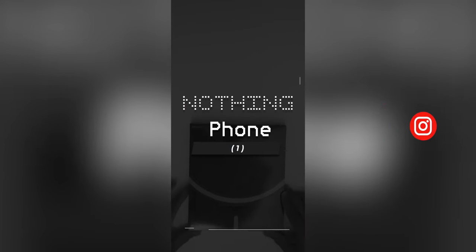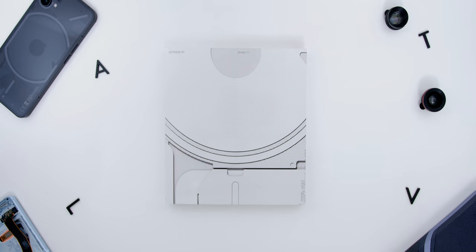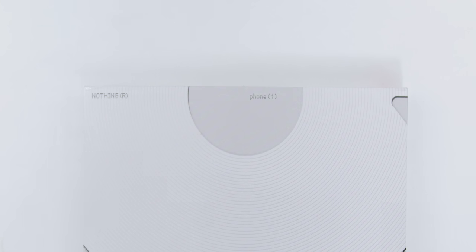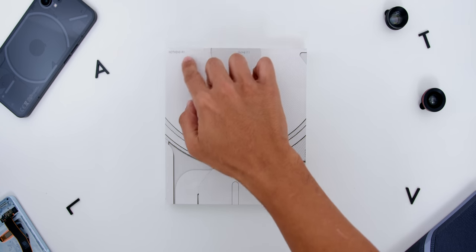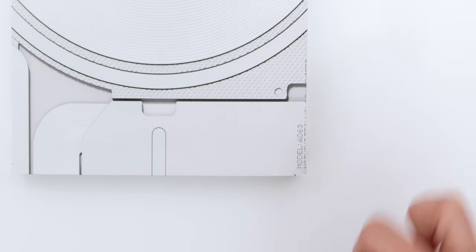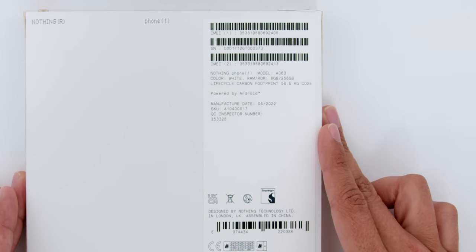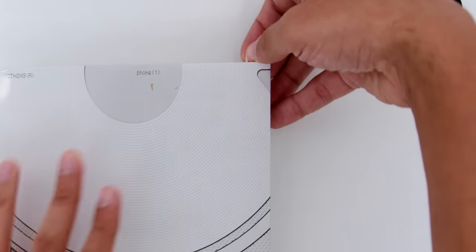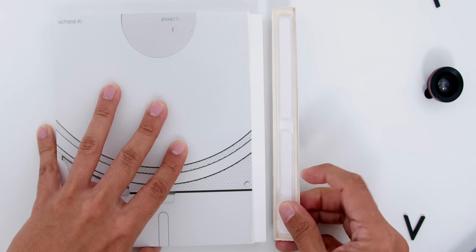I've already unboxed the black colour version of the phone on my IG Reels, so you can check that out over there. In this video, I'll be going through the unboxing for the white colour variant. Firstly, the box comes in white, then there's the Nothing logo on the top left, the text 'Phone 1' in the middle, then the visuals of the wireless charging coil-back portion of the phone, and the model number at the bottom right. At the back of the box you'll find the specs and other info, like being designed in London by Nothing Technology. There's a red colour tab towards the top right which you can tear accordingly.